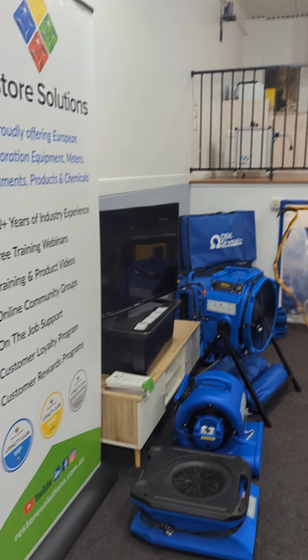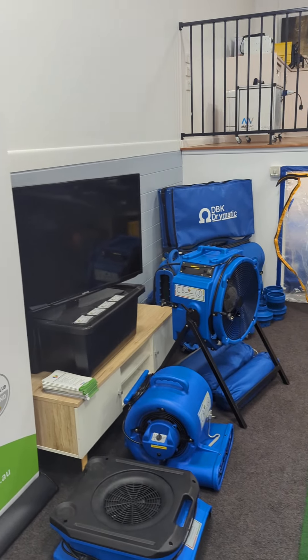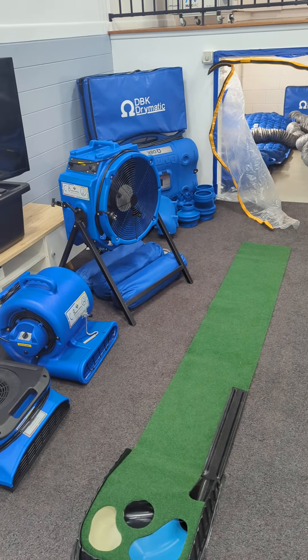I'm here at the Coach 8 house for the Spring Break Symposium. We just set up a little display here in the lounge room.